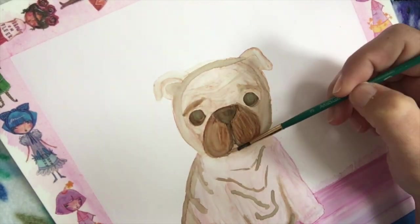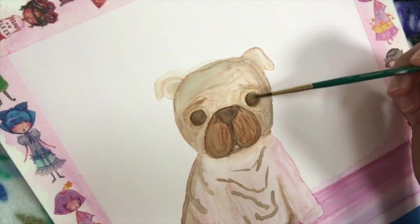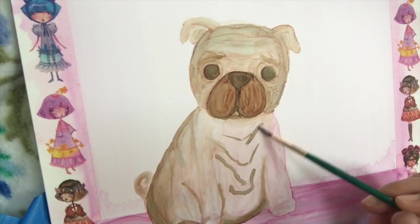As for paper, you can't really use alcohol ink on regular paper because it is way too absorbent for it.